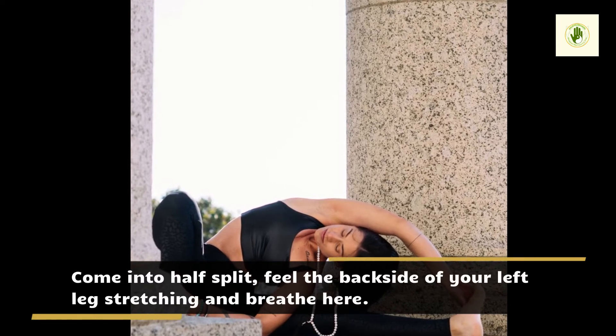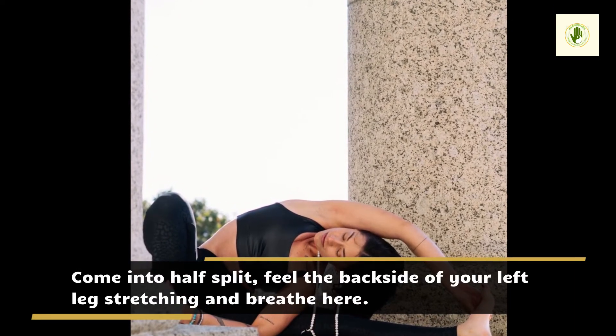Come into Half Split, feel the back side of your left leg stretching and breathe here.